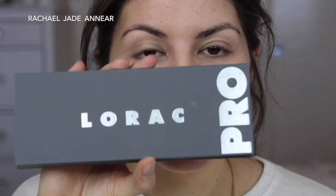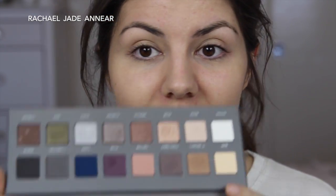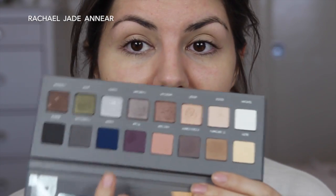I'm bringing the primer all the way up to the brow bone and running it under the eye as well. For eyeshadows I'm going to be using the Lorac Pro 2 palette because I've gotten a ton of requests to do looks with it. I'll do some more pre-planned looks, but today I just want to experiment with a few colors. I'm thinking this plum shade on my lid.